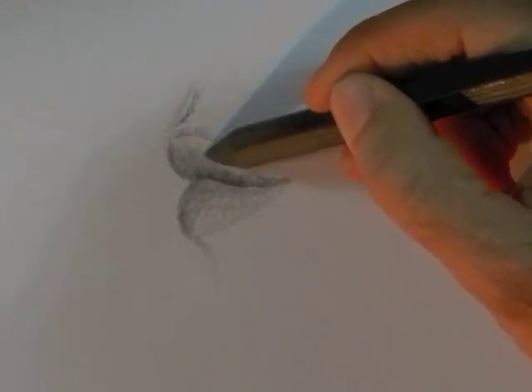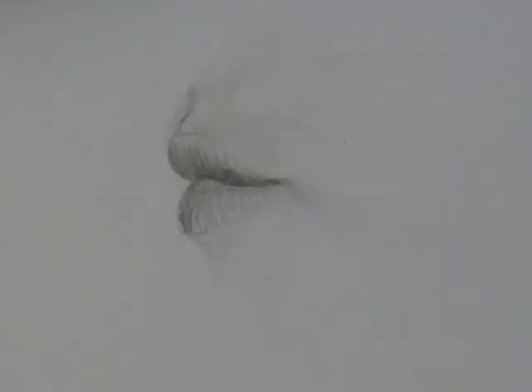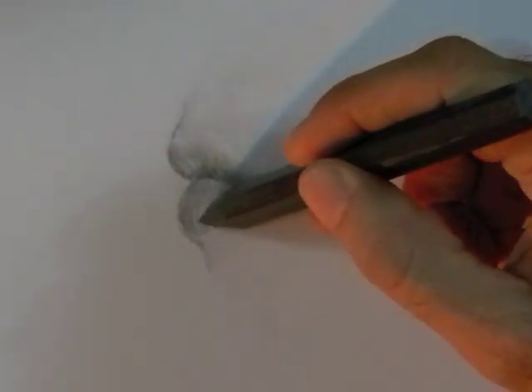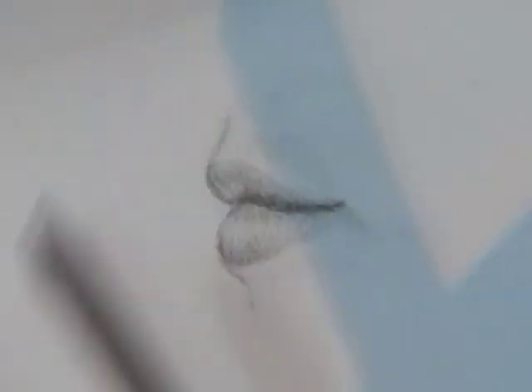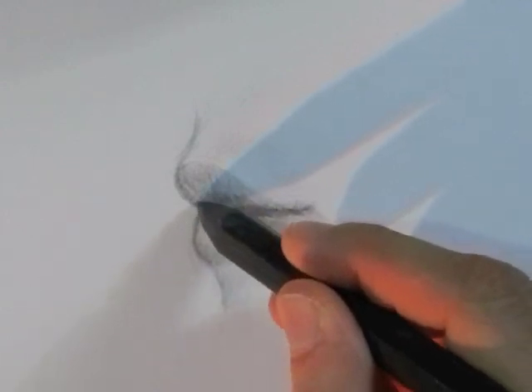I smoothed a little bit with my finger — I don't know that that's a totally orthodox practice but it works for me. I use the kneaded eraser to give it some lights. Then I check the inclination because the upper lip is supposed to stick further than the bottom lip. I had it wrong so I correct it.